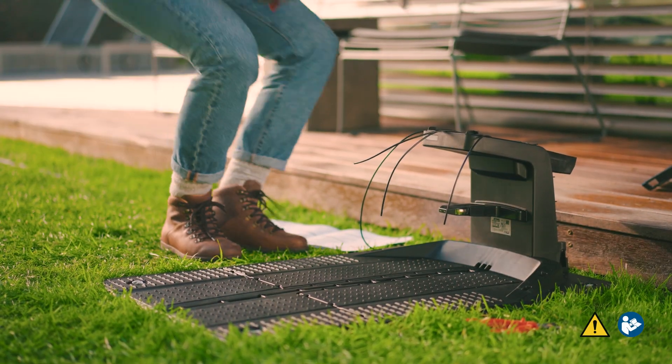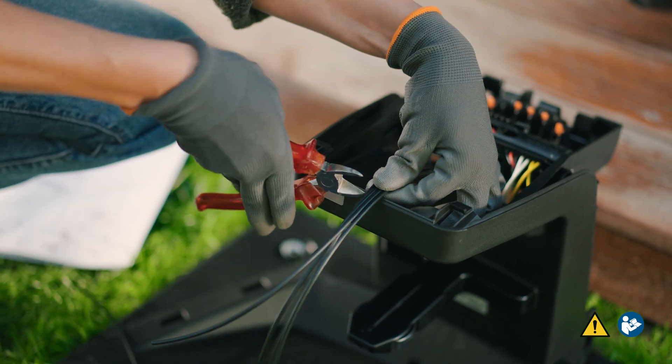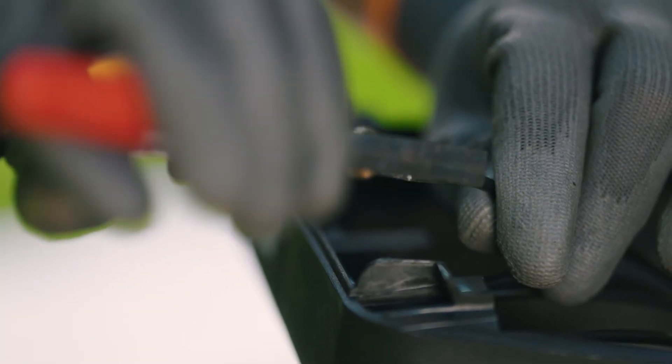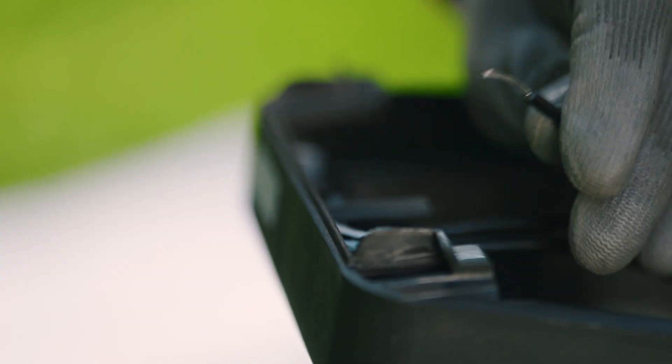Start by shortening the wires. Slightly tension the wires and cut them off along the edge of the docking station with a wire cutter. Then strip the wires for about 10mm and twist them so that no single strand sticks out.